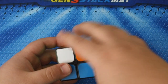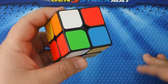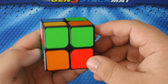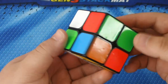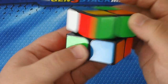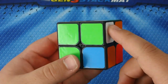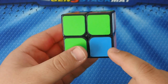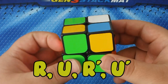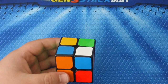Now I'm going to look for the other side — the green. I need a piece with white and green, and here it is. You can move the top layer freely without messing up the bottom. Move the top layer freely and put that piece above where it needs to go. Then perform the same algorithm: R U R prime U prime.